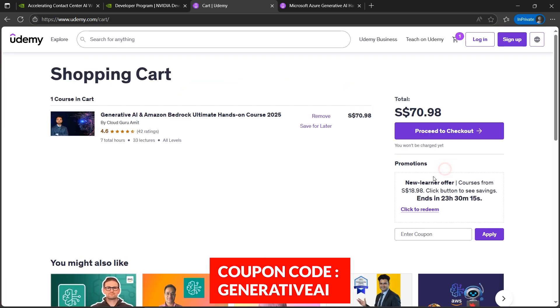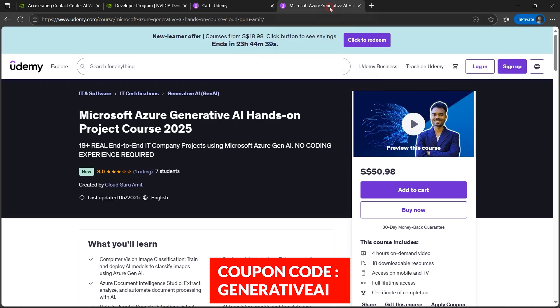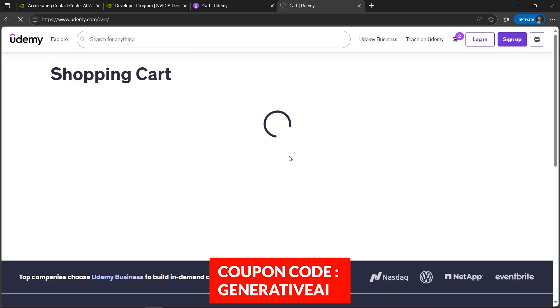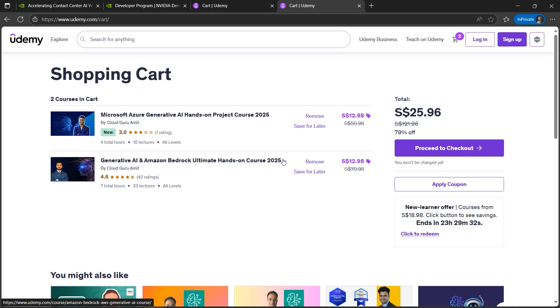I'll quickly go to cart and apply the coupon 'GenerativeAI' — you'll find the coupon in the description box as well. This is for a limited time, five days from now. I'll click apply — and here we go, 82% discount! The same applies for the Azure Generative AI course. I'll add to cart — it's $50 — go to cart, and it's also slashed. See, $12 from $50. The coupon code is the same: 'GenerativeAI'. I'm 100% sure it will help you if you are enthusiastic about generative AI, especially for building your career around it because it's the trending technology.